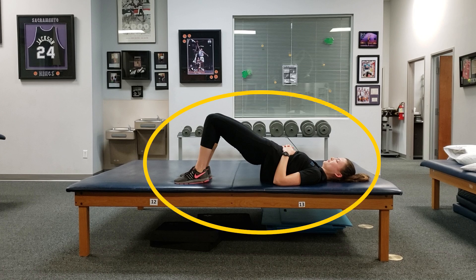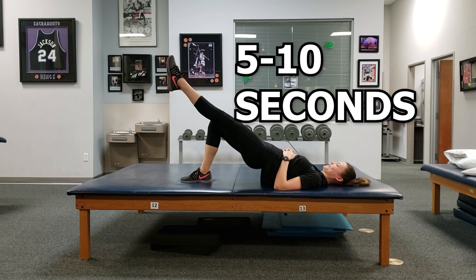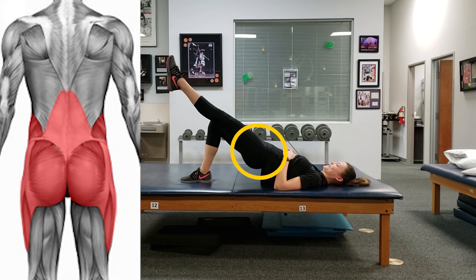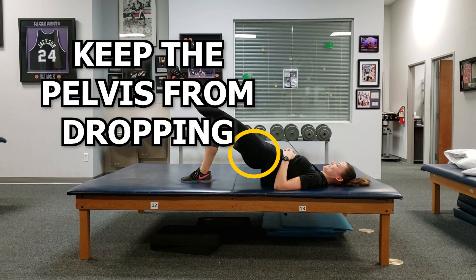To do this one, start in a bridge position like so, then straighten out one leg and hold it for 5-10 seconds depending on your mastery of the activity. The moment the leg leaves the ground, this incorporates muscular demands from multiple angles. Not only are you working on the muscles in the posterior chain, but also around the entire hip and lower trunk, aka the Lumbopelvic area. As you perform this, try to keep the pelvis level and try not to let the hip sink. This ensures that you are working on those muscles.